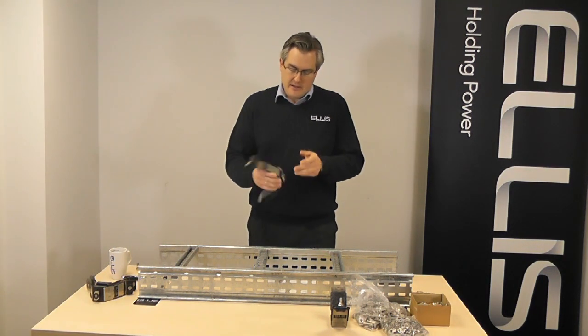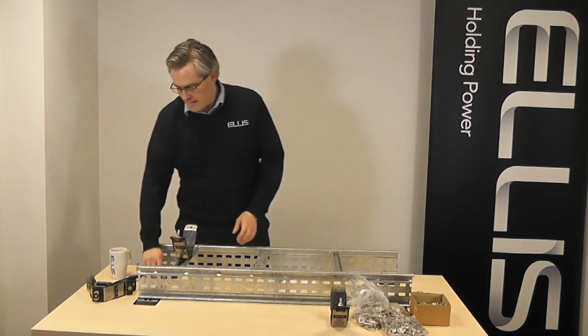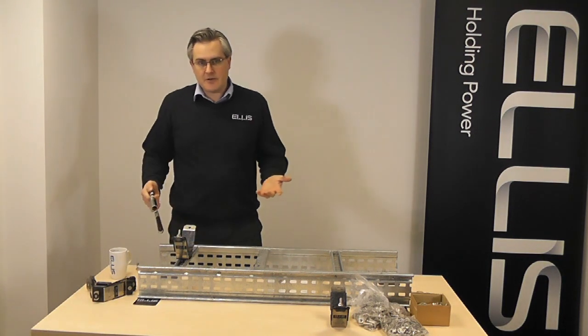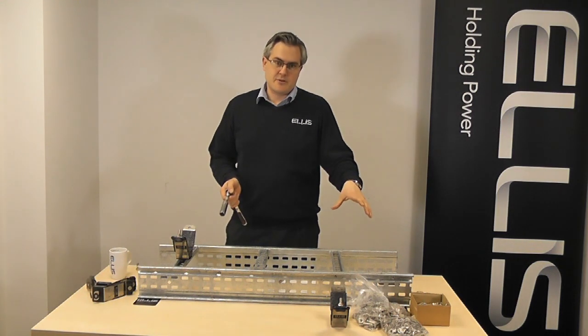So when you get to site, it's just a simple case of pushing the cleat onto the ladder, twisting and tightening up — and that's your install done, compared to the time previously where you would be needing to source all those components individually.